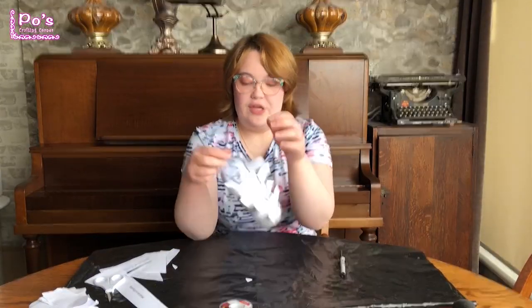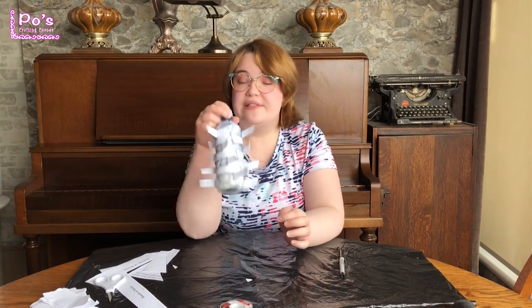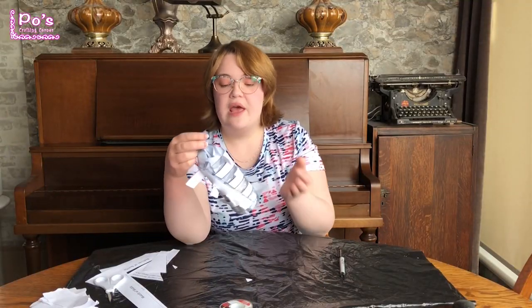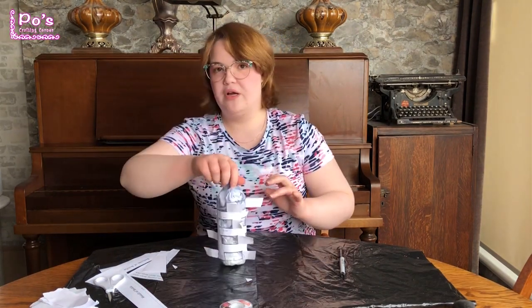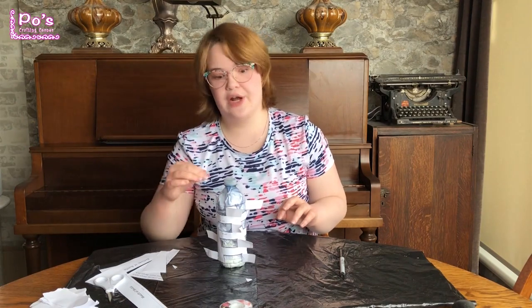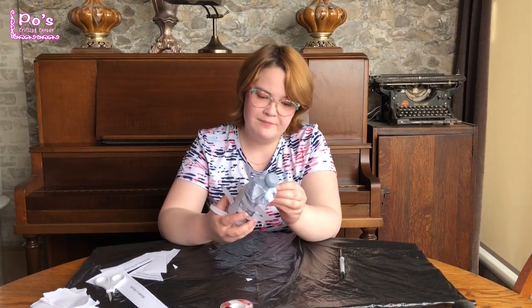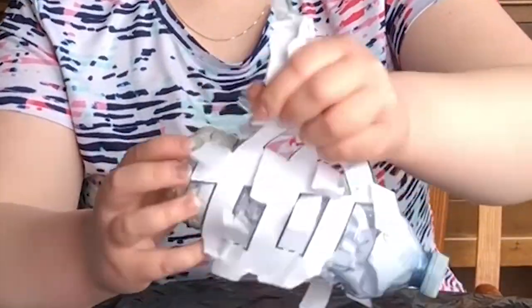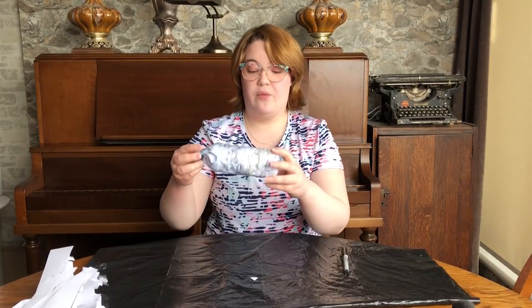Here we are — I traced all of the hole areas. There should be 12 different sections that you have traced. You want to make sure you did the angle that gives it a bit of flare — that ensures that you have them going on an angle along your water bottle, which will work better for it to catch the air. Now we're going to remove the stencil from the water bottle. We have our tracing done.